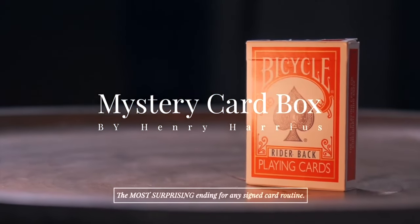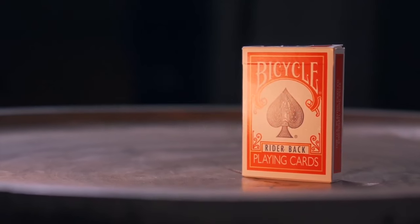The reason why I don't need to bring an extra box is because of this. This is my Mystery Card Box. At the very beginning, I simply take out the deck, set the box aside, and I'm all set to go.